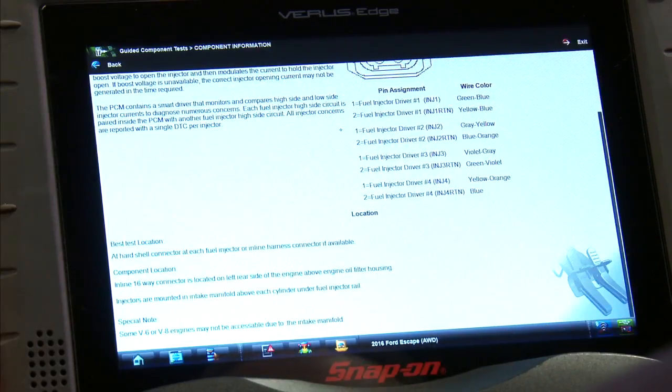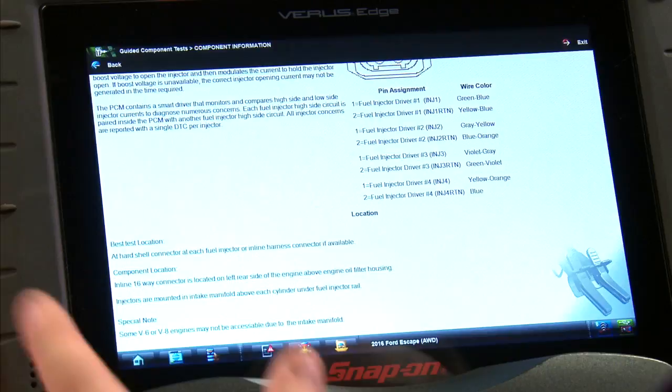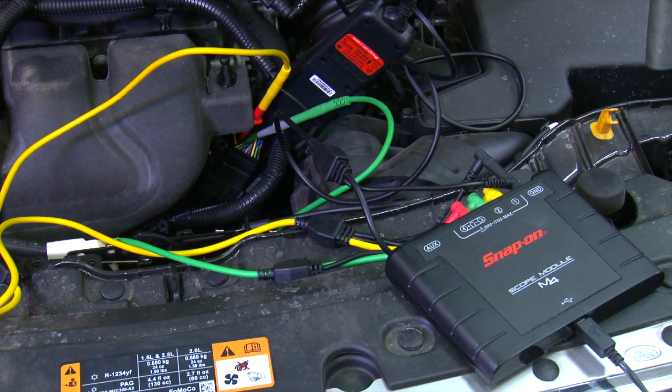It says the best place to test it is either at the injector itself — on these they're sometimes hard to get to — or there's a 16-pin connector on the left rear side of the engine above the engine oil filter housing. That's where we've hooked this up.